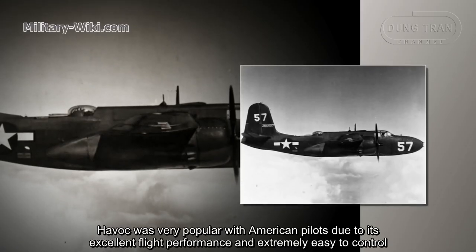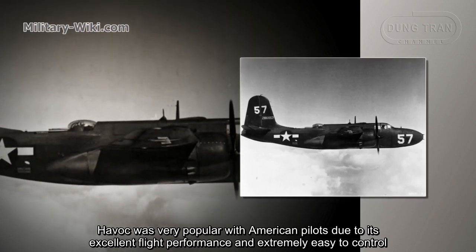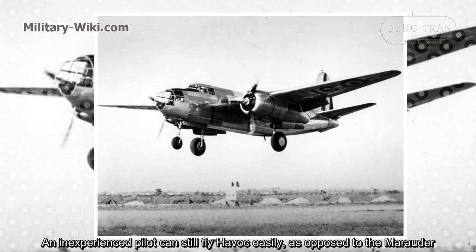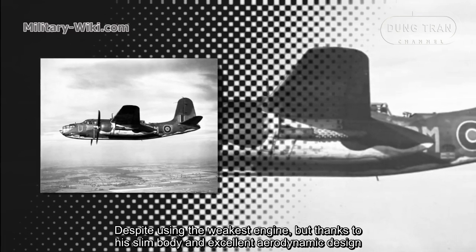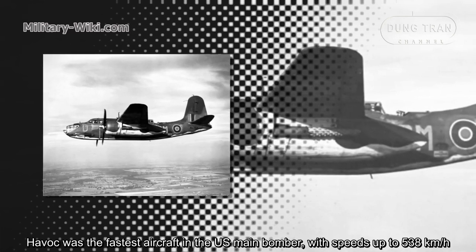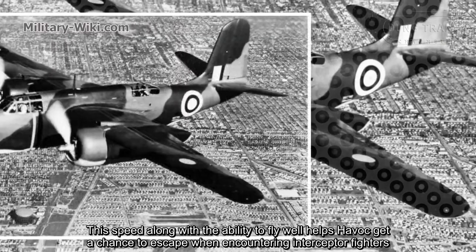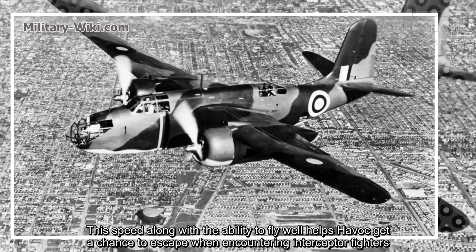The Havoc was very popular with American pilots due to its excellent flight performance and extremely easy controls. An inexperienced pilot could still fly the Havoc easily, as opposed to the Marauder. Despite using a weaker engine, thanks to its slim body and excellent aerodynamic design, the Havoc was the fastest aircraft among U.S. main bombers, with speeds up to 538 km/h. This speed, along with the ability to fly well, helped the Havoc get a chance to escape when encountering interceptor fighters.